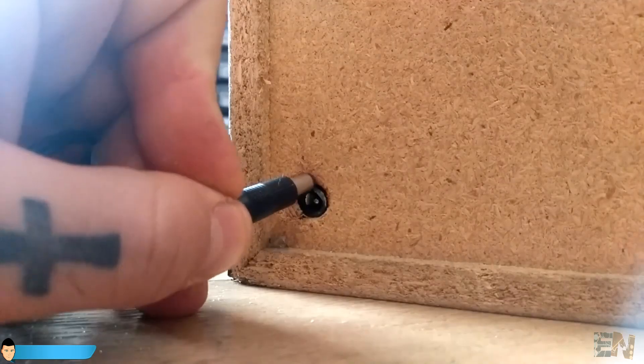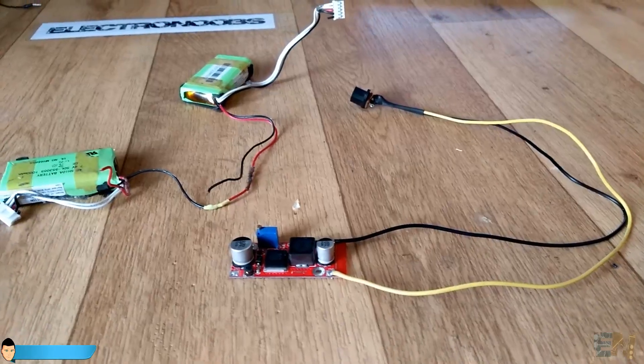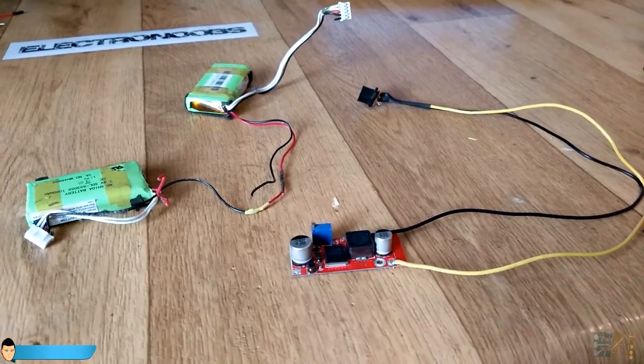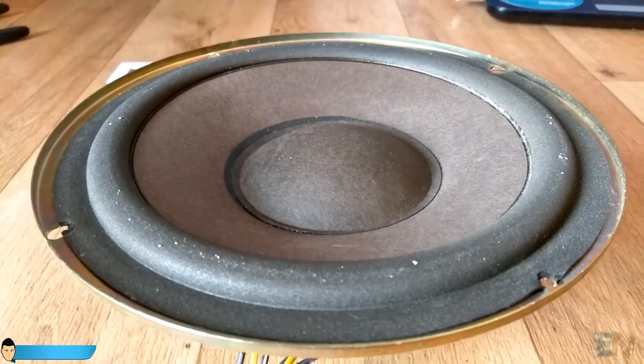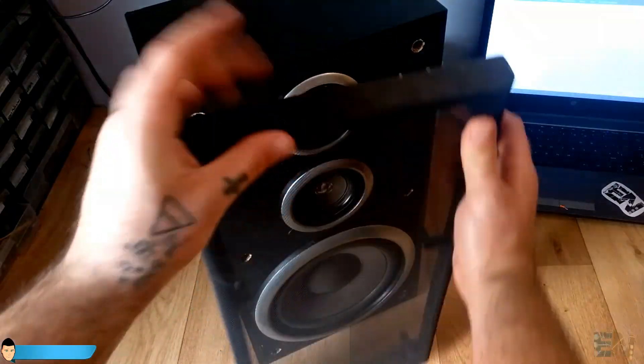Otherwise we will have to monitor the voltage each time that we charge it. It should also have an automatic charging interruption system when the batteries are fully charged. But as I said I will definitely upgrade this project — it is quite fun for now.